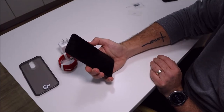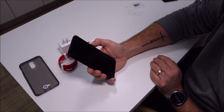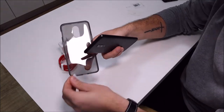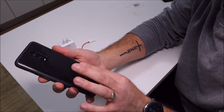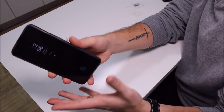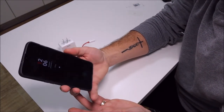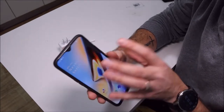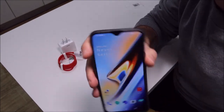That face unlock is mad quick. Taking a look at the included case — it doesn't look too bad but it does pick up quite a few fingerprint smudges. I'm going to get a fabric one, but it's fine if you need something for a week until you get a better cover. Looks a lot better than what I've seen before. Talking about the screen, we have this teardrop-like notch similar to the Oppo R17 — I actually kind of like it. Let me know what you guys think about this notch implementation.